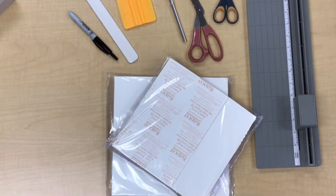Welcome to the Sonoma County Library's Book Mending Video Repair Series. Today we're going to step it up and do what's called easy covers.